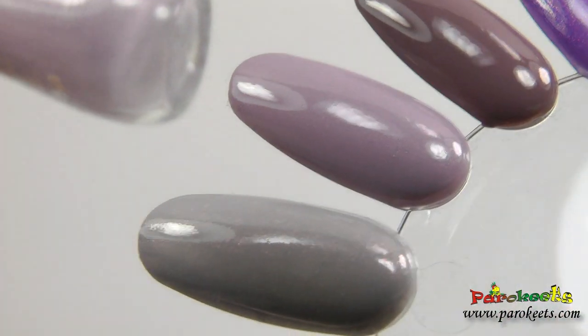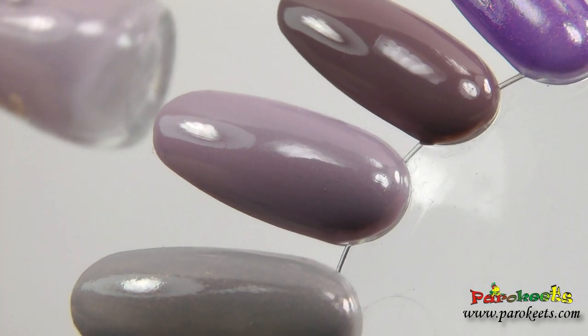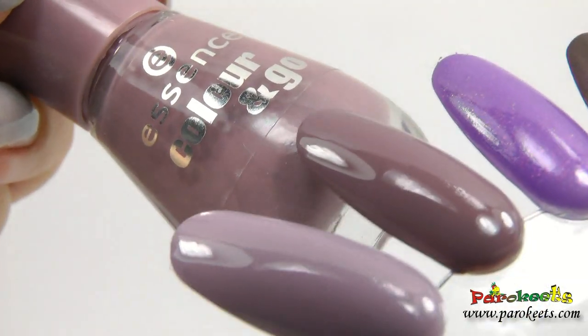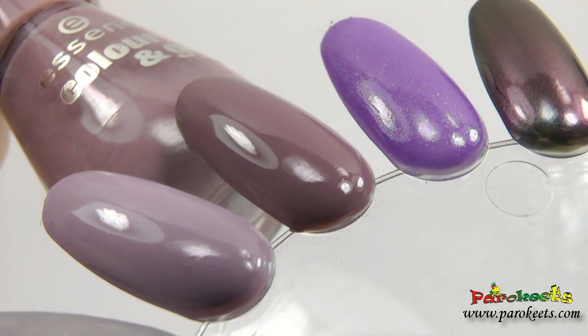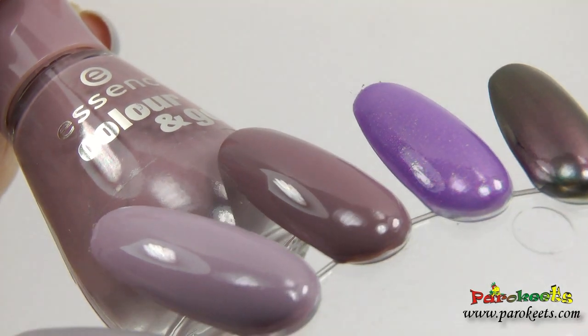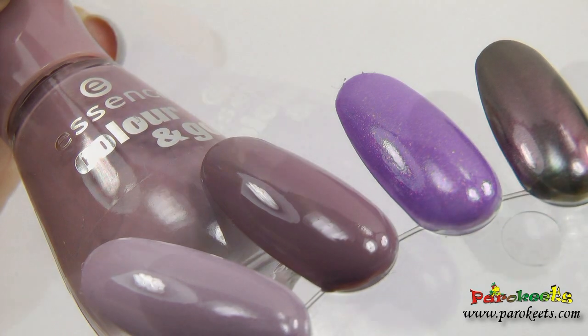I used two coats for these swatches so you can compare how opaque they are. "What's My Name" is a mocha kind of color. This one is a cream — it's light enough with just the right amount of brown in it. So one of those chic colors.